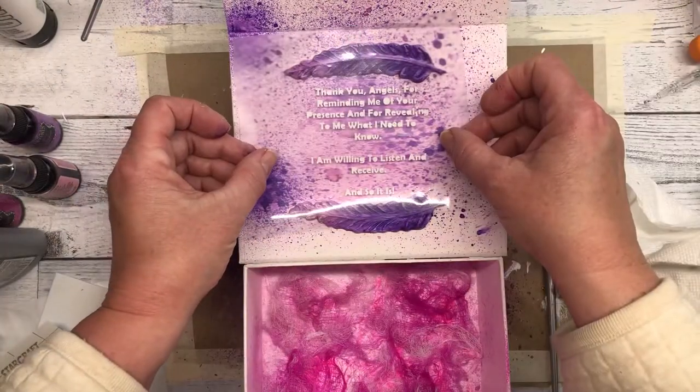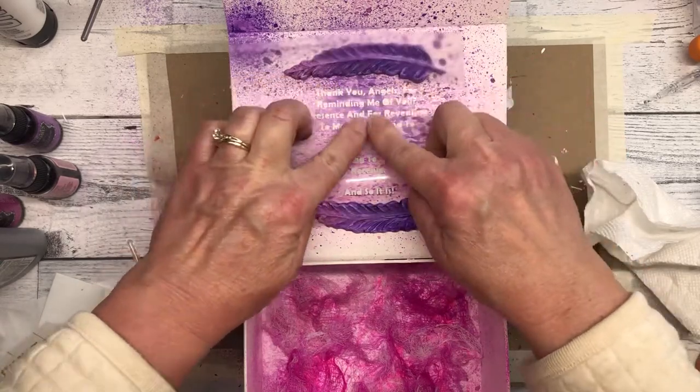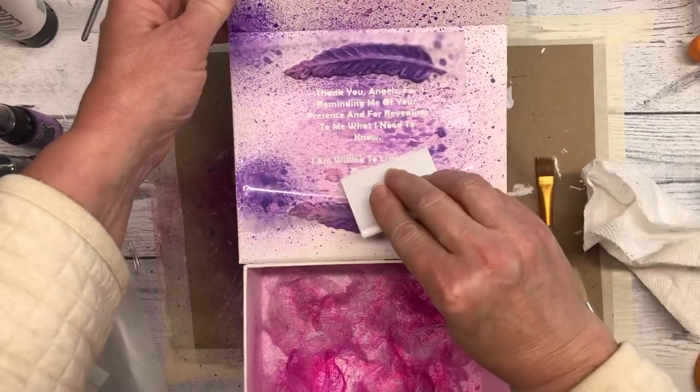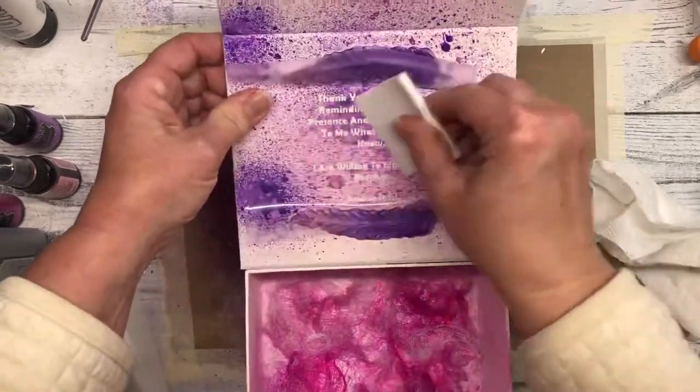I used my Cameo to cut out this angel prayer, and then I placed it on the inside of the box lid between the feathers. This was pretty tedious as the lettering was so small, and it kept wanting to lift up as I was trying to scrape it down.